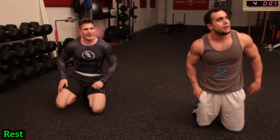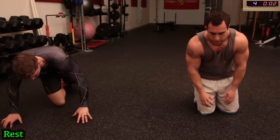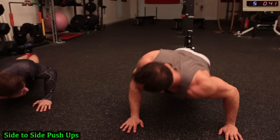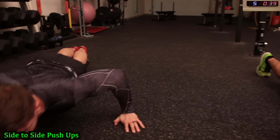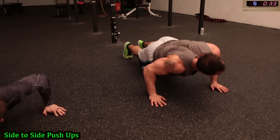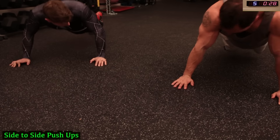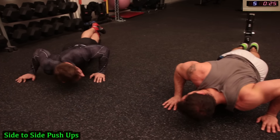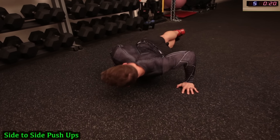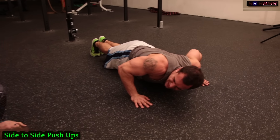Next up — side-to-side push-ups targeting that chest. Get on the ground. It's going to get harder. If you guys do need extra assistance, you can go on your knees. Burning! 15 seconds.